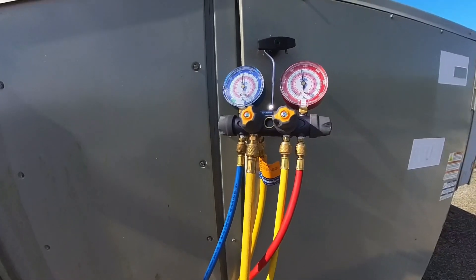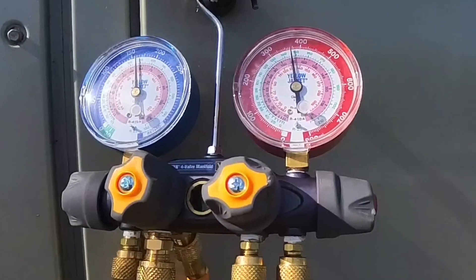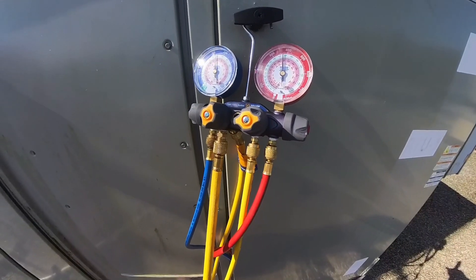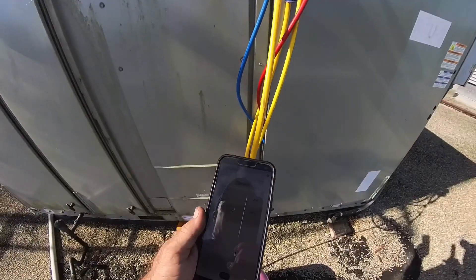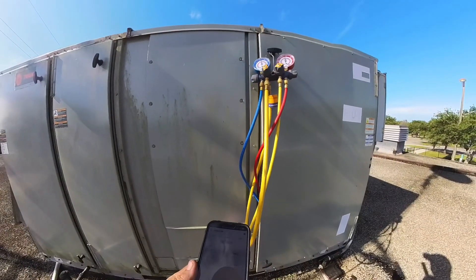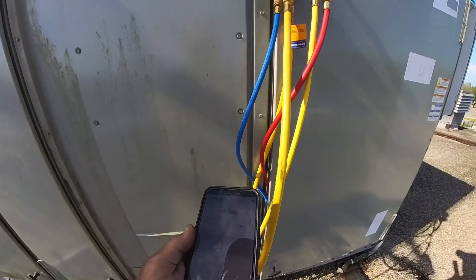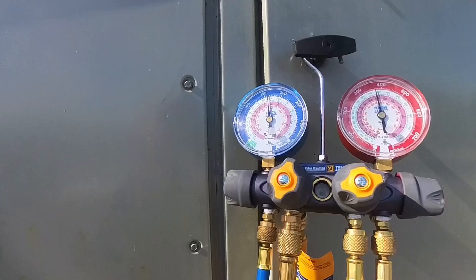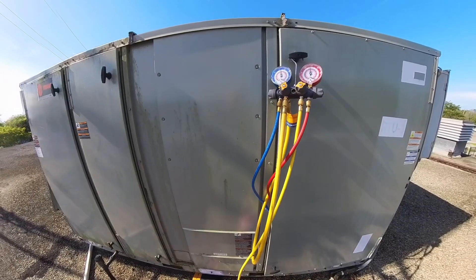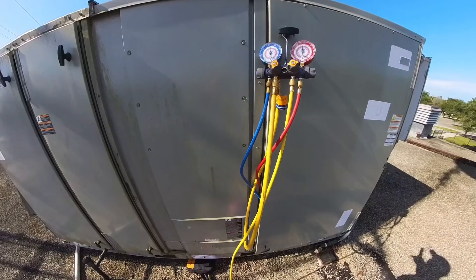Added some gas to it. Pressures risen to 160 low side, 365-368 high side. We've got 110°F on the saturated condenser, liquid line temp is 101°F, so we're at 9 degrees of subcooling — which is better. Suction temperature is 65°F, saturated about 56°F, so we're at 9 degrees of superheat. I think we're going to leave it there — it's obviously cooling better than it was when I got here.